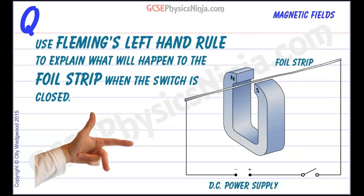A good place to start is with the first finger. Remember: first finger, field — that's the direction we need to point our first finger in, which is the magnetic field from north to south. In this situation where we have a foil strip — that's the conductor — which is inside a magnetic field going from north to south.